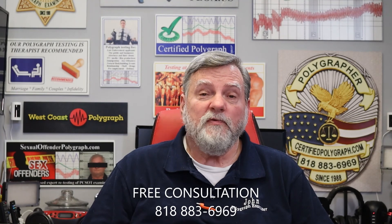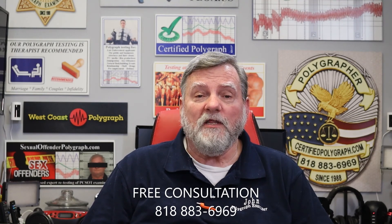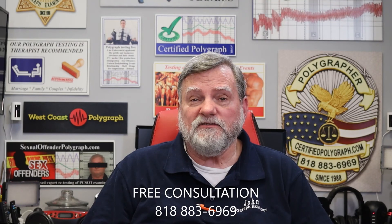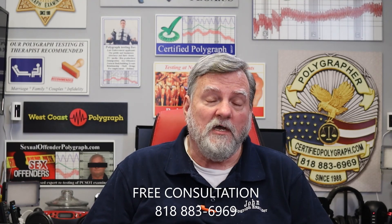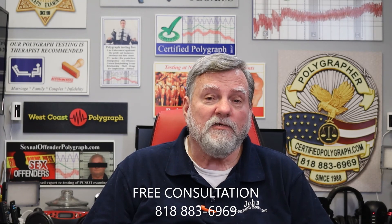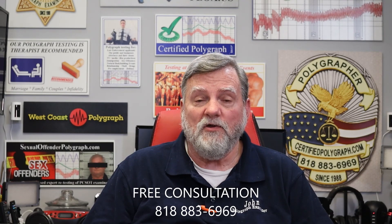Could you answer those questions? Most people couldn't answer half of them. Give us a call at 818-883-6969 or check out our website thepigroup.com. You'll find that hundreds of people have used our ACO package — it's a big package — to pass their test.